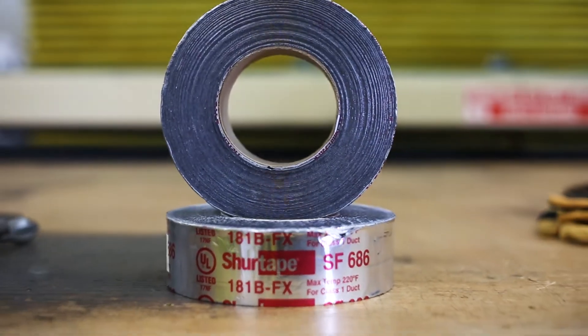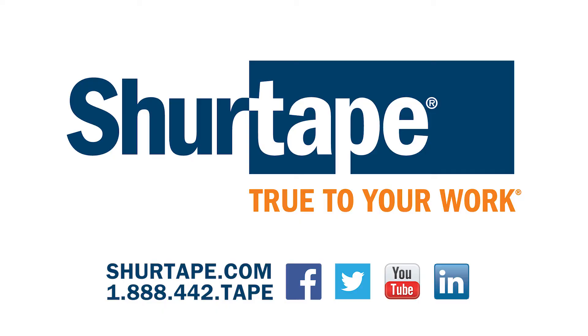SureTape SF686 ensures you stay true to your work.